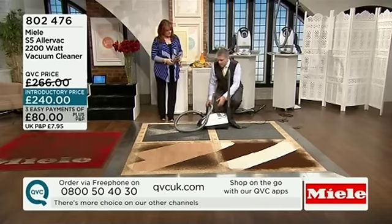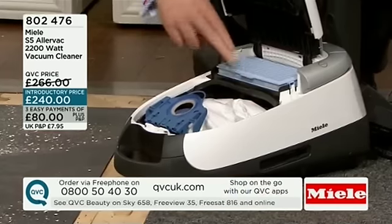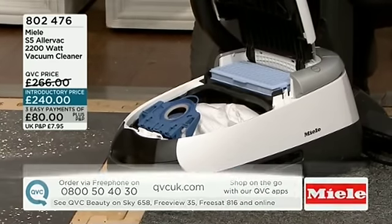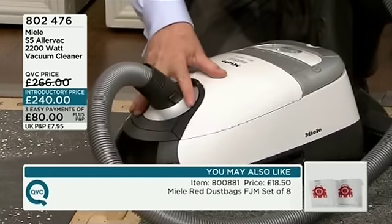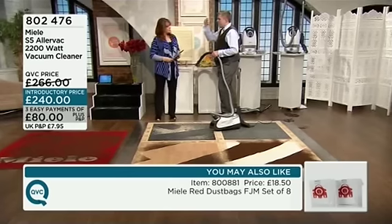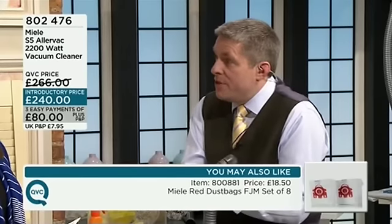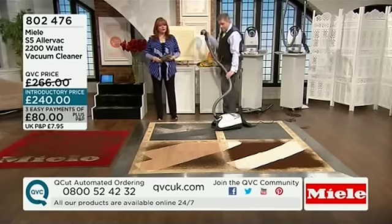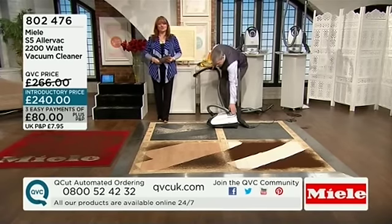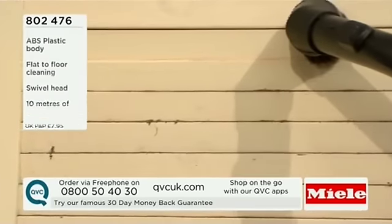For maintenance, all you need to do with the filter is change it about once a year — just pull it out and pop the new one in. You can get replacement bags from QVC and filters from the Miele website. The bags are a nine-stage system that gives a nice even fill — it comes out like a big ball. Average Miele use is just four vacuum bags a year because they're 4.5 litres. Unlike other vacuums that lose performance when half full, Miele maintains its suction.